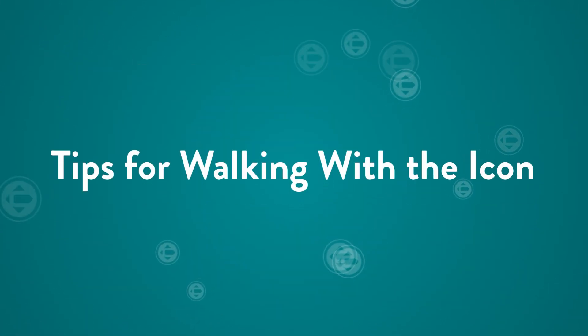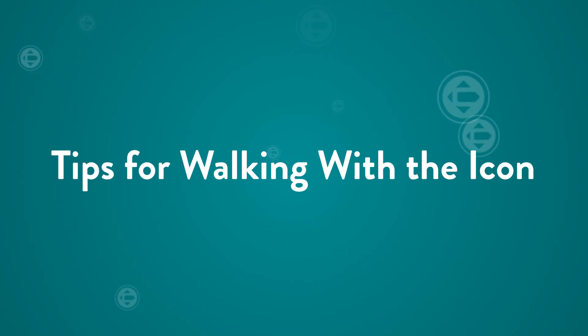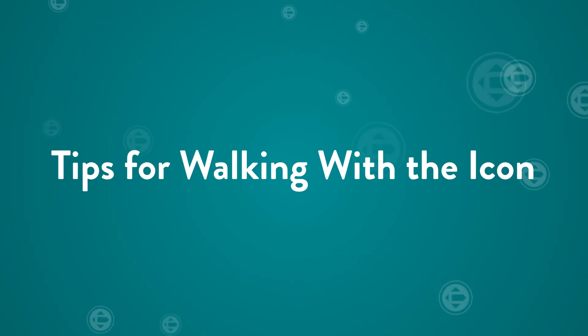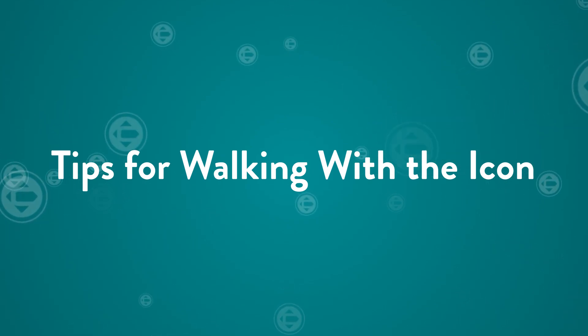Here are some best practices for walking with the ICON knee. Oftentimes, when the user initiates swing too easily or has trouble releasing into swing, it is because one of the swing initiation parameters have not been met.